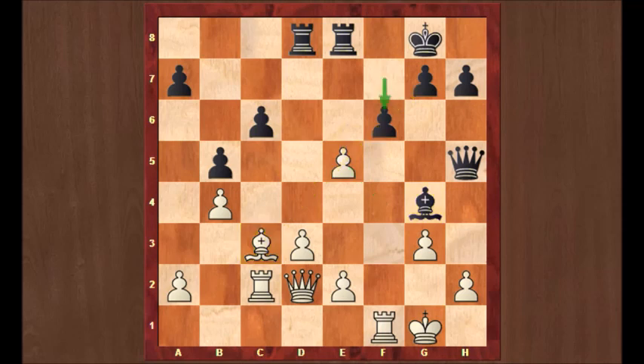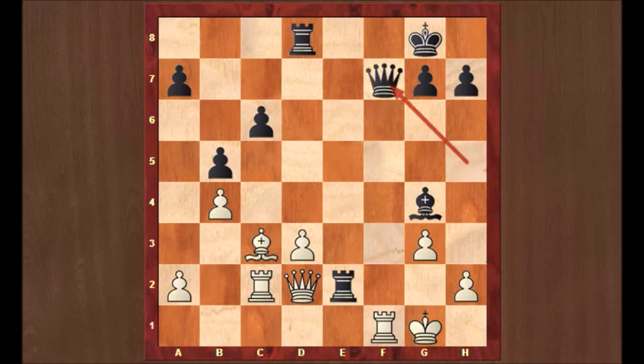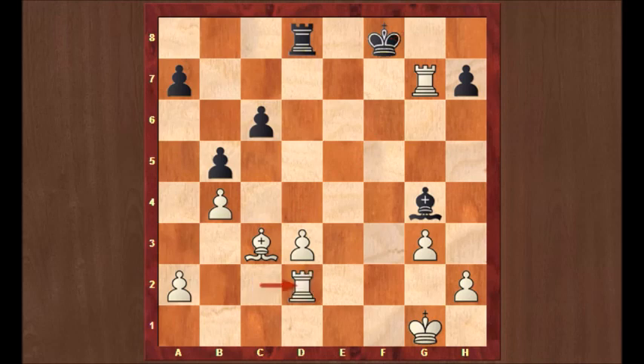Caruana played f6 — this doesn't work, but black's position is already quite tough. Anand took on f6, and rook takes e2 looks very strong, threatening Qh2 checkmate. But Anand had seen all this. He played f7 check. You cannot take with the queen because of rook takes f7, rook takes d2 — but then white has an in-between move: rook takes g7 check, protected by the bishop on c3. King f8, and then you can take back on d2, and white is a rook up.